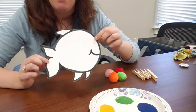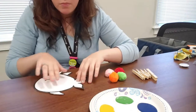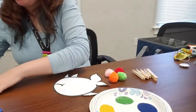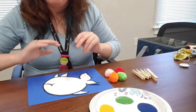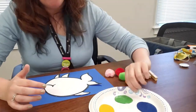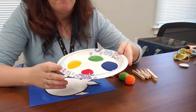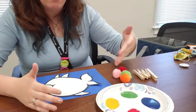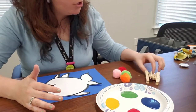I have a picture of a fish — white background, nothing on the fish — and our job is to paint the scales of this fish. I'll put some paper in the background so we don't get paint on the table. I have four colors on my paint palette: red, green, yellow, and blue. Four pom-poms, four paints, four clothespins.